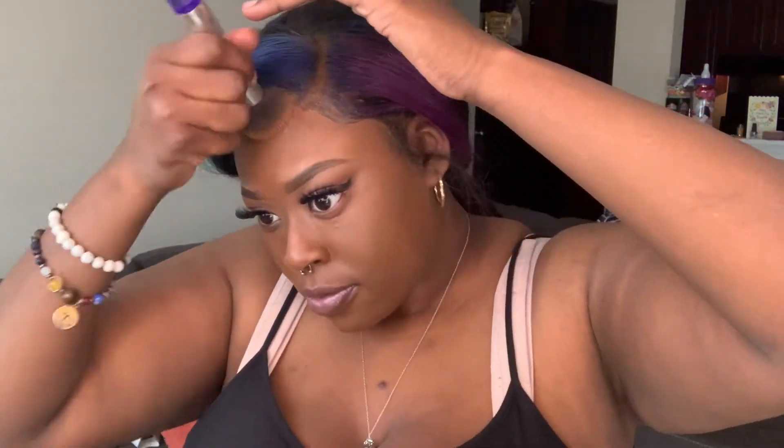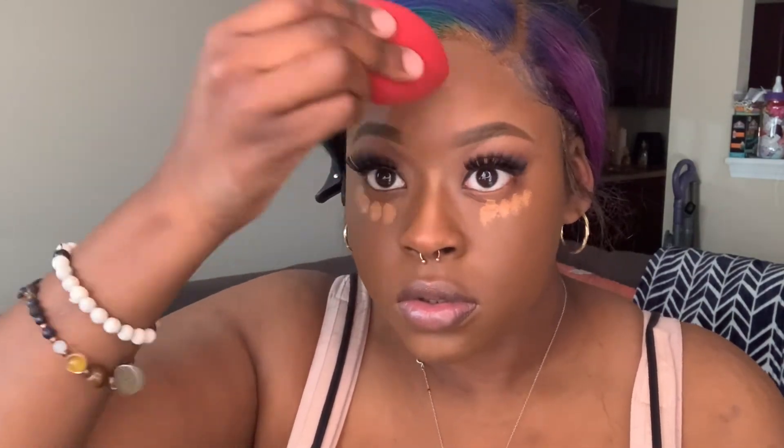I'm gonna go in with my Too Faced Born This Way foundation — I believe this is in the color Hazelnut, but I actually just went and bought Spiced Rum and I love it. I'm just going to blend my foundation in and put a little bit on my lace. Then I'm going to go in with that Dose of Colors concealer again and put it in my usual places: my T-zone, forehead, under my eyes, nose, and chin. I'm gonna blend that out with my Morphe sponge.